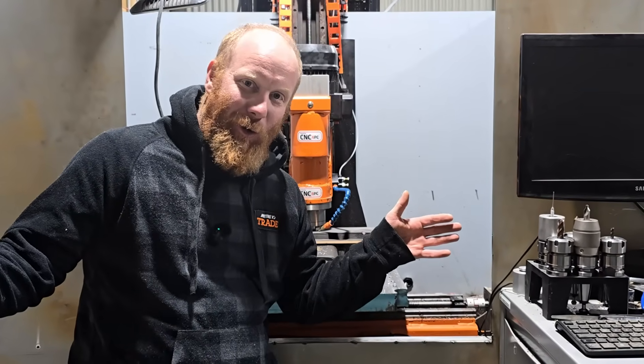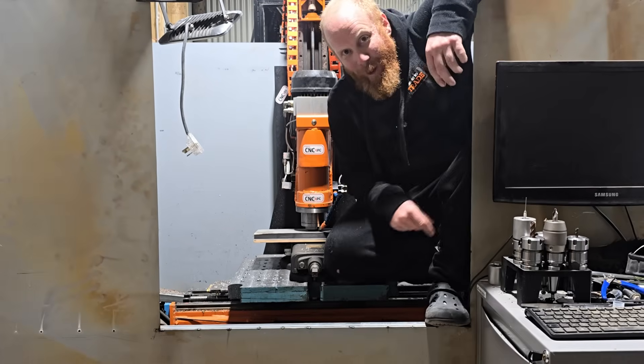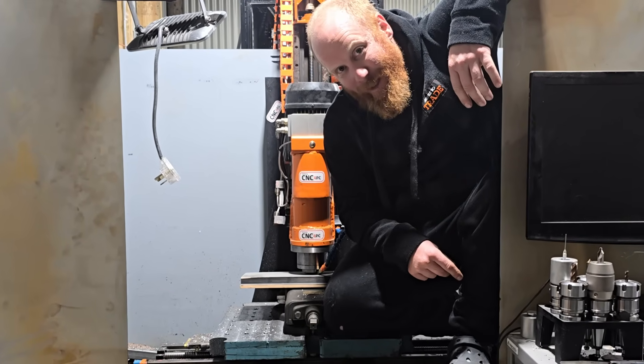You want precision cutting in your garage or home office, but CNC machines are expensive and complicated. That's why I'm going to show you how building your own is fun and a hundred percent doable.